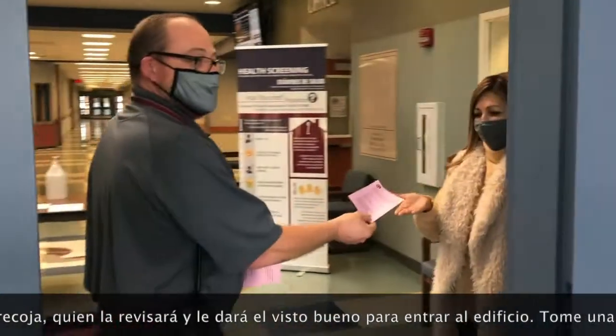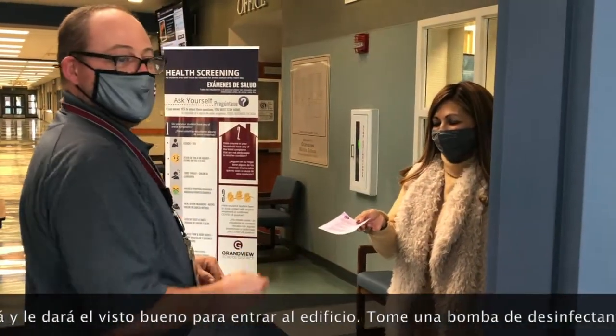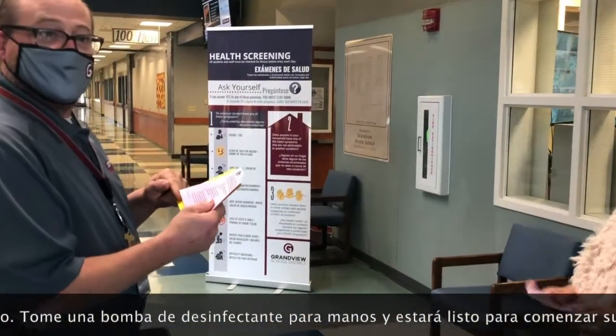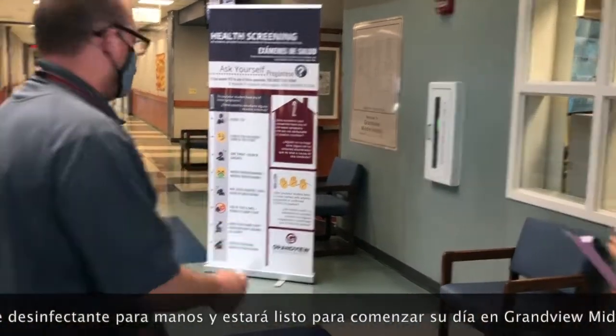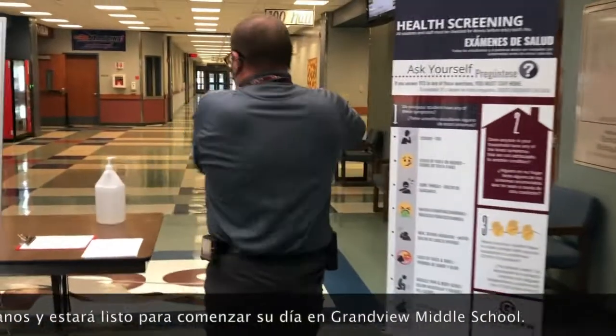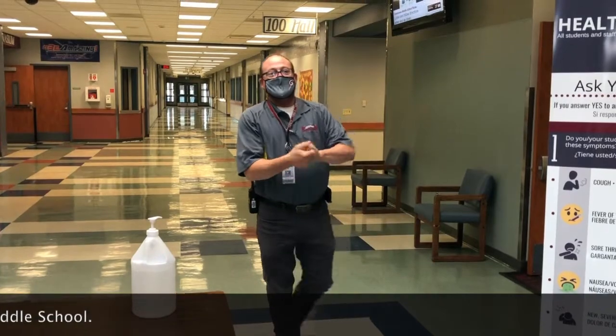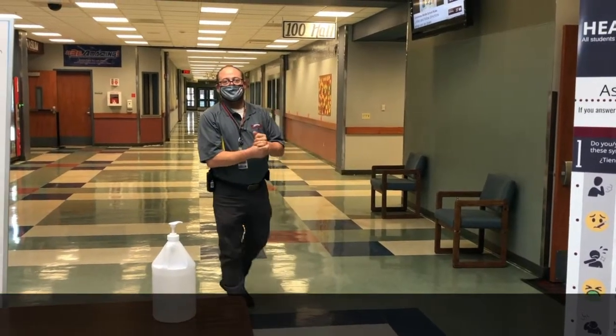I'm gonna hand my filled out attestation to the person collecting those at the door, and then she's gonna give me a quick check and make sure I'm okay. She's gonna give me a thumbs up to go forward. As I walk by here, I have a nice hand sanitizer pump. I can make sure that my hands are sanitized and I'm ready to go about my day at Grandview Middle School.